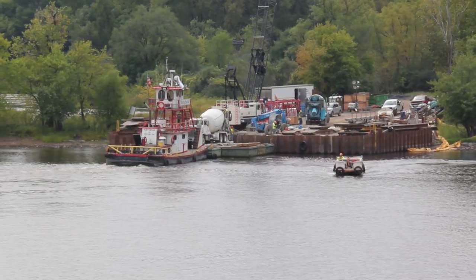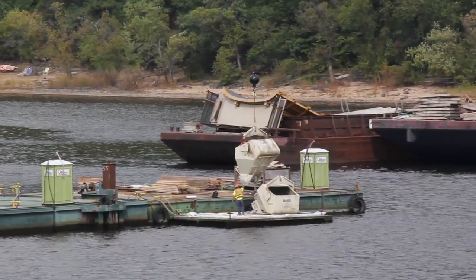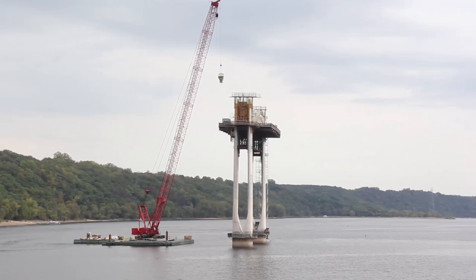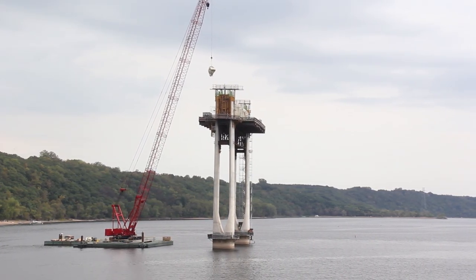The concrete is transported by truck from the concrete plant to the shoreline, transferred from one truck to another, then transported by barge to the pour site. Once the concrete is cured or dried, crews remove and slide the forms up to construct the next sections.